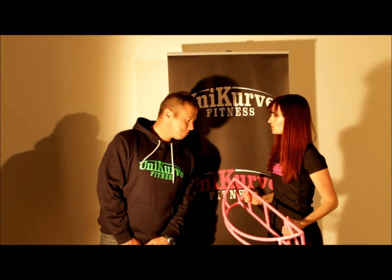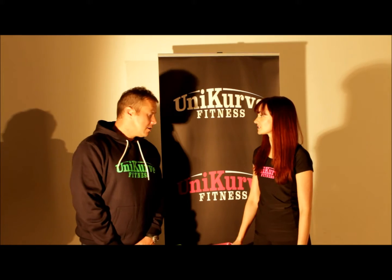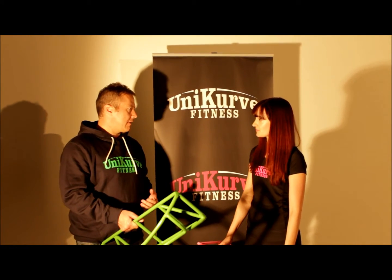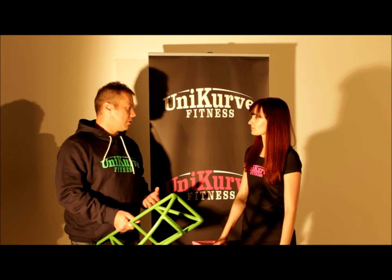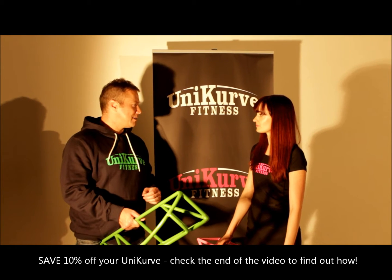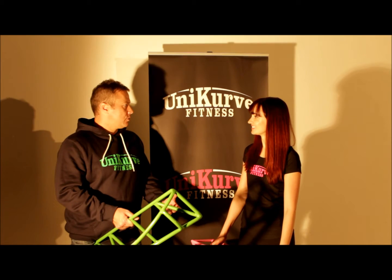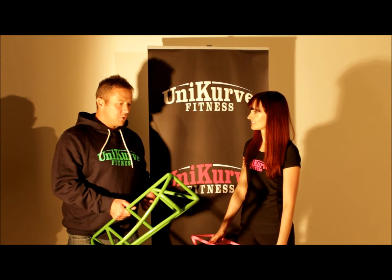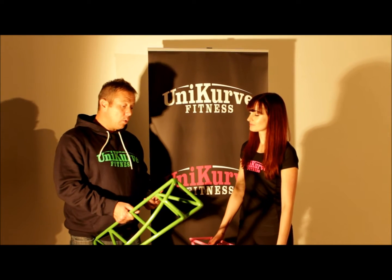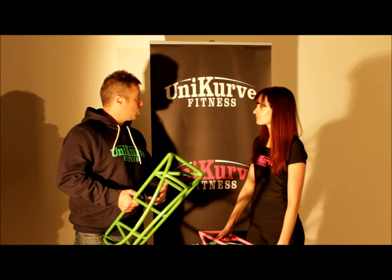Now Mike, can you tell us a bit more about the Unicurf and how it's unique and how people get a great workout from it? Basically, I got the idea as a soldier in Iraq and Afghanistan — for a bit of kit that a soldier just wanted. The gyms in the big bases are fantastic, but the front line bases aren't so good. So the idea was conceived that a soldier needs something that can't break, no moving parts, that's indestructible, takes no power, and it's portable.